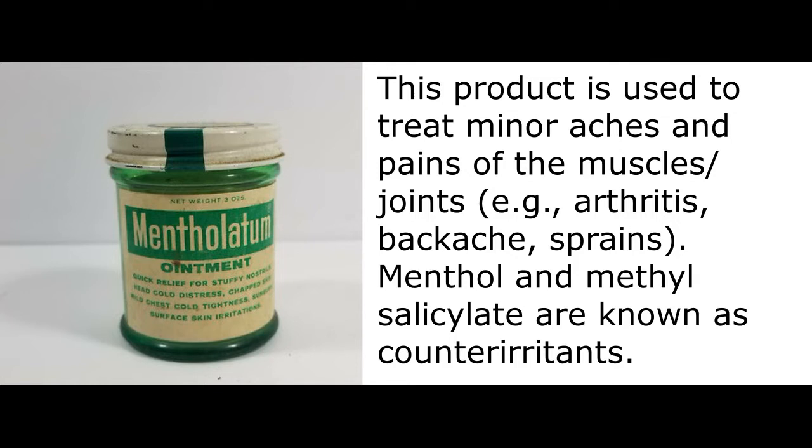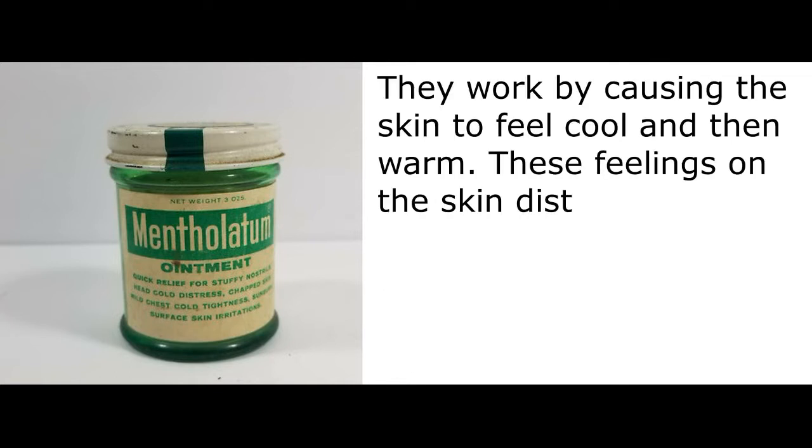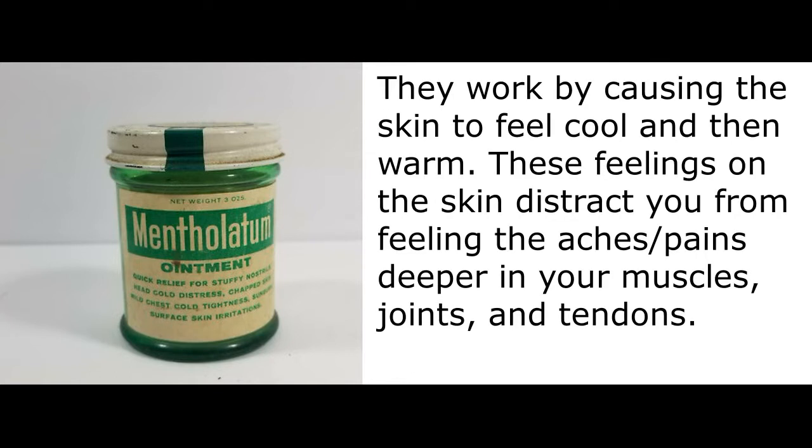Menthol and methyl salicylate are known as counterirritants. They work by causing the skin to feel cool and then warm. These feelings on the skin distract you from feeling the aches, pains deeper in your muscles, joints, and tendons.